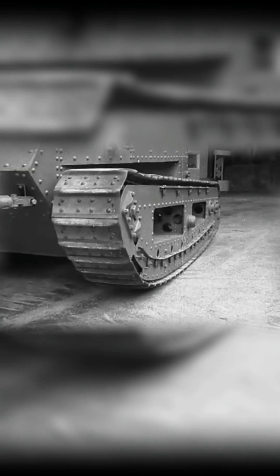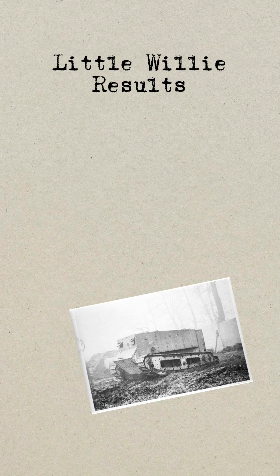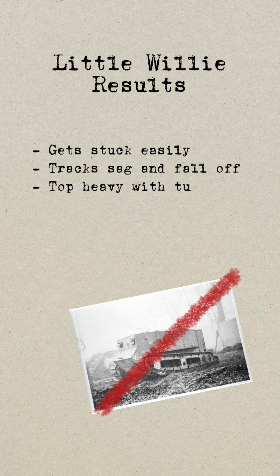What good is a tank without a gun, I hear you say? Well, Little Willy was a prototype — it was built for testing and examination to see if the concept of a landship or tank was viable. During the trials, the Landship Committee were not impressed. Its stubby nose would easily get stuck in mud and its tracks had a tendency to fall off.